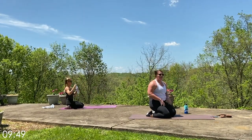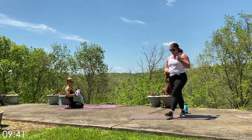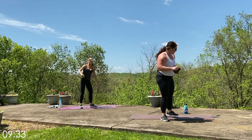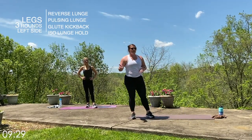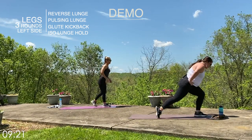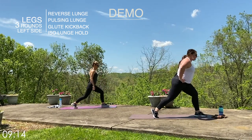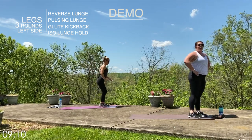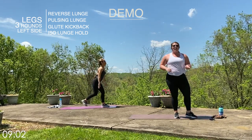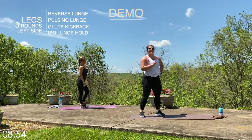Grab a sip of water and a wipe if you need it — we are taking it to the left side. We'll hit the right side at the beginning, then we're back to legs, and finish with cardio after that, then your boot camp will be finished. So: left leg planted this time. Reverse lunge first for 20 seconds, then the pulse up and down, then glute kickback with left leg planted and right leg driving up — toes not pointed out. Last is the static hold at the bottom for 20 seconds. We'll repeat for three rounds: 20 seconds on, 10 seconds off.